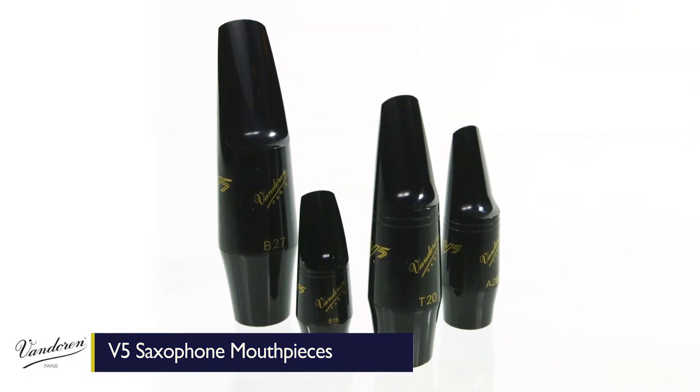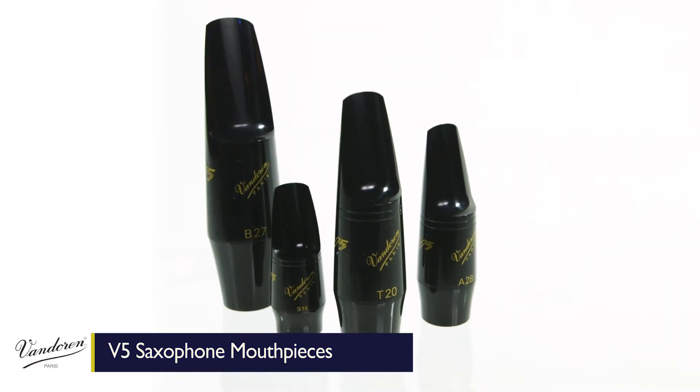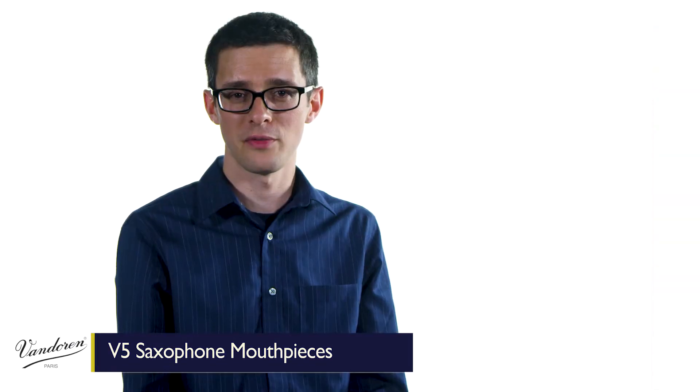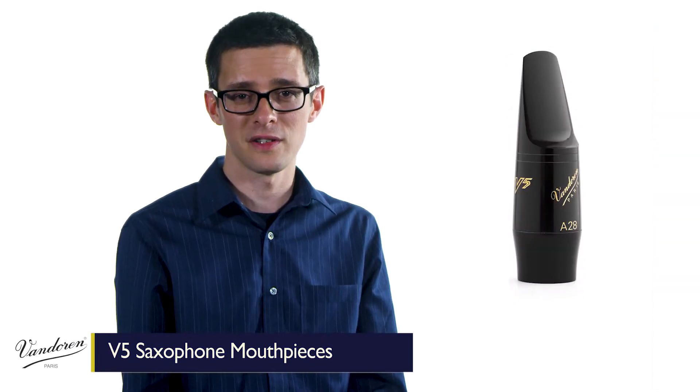A quality mouthpiece can make all the difference in the world, and it's by far the most effective equipment upgrade you can make. If you're someone who appreciates variety, flexibility, and versatility, you should definitely take a look at the V5 series.